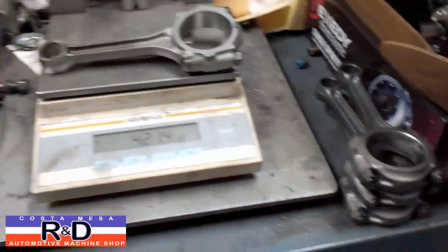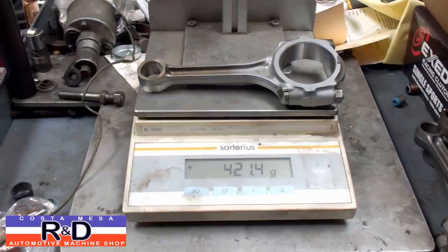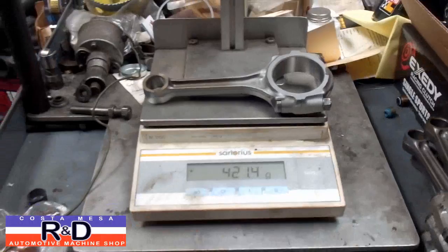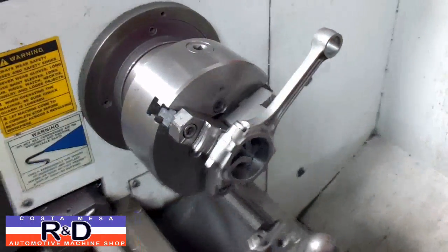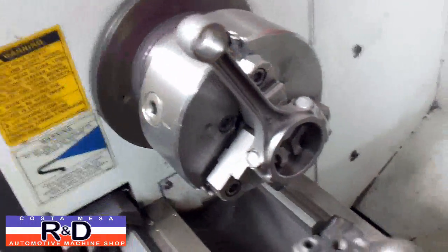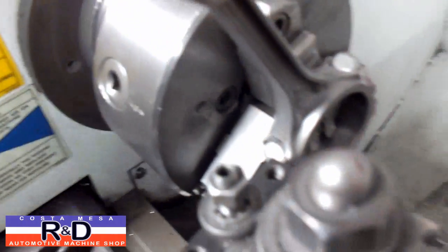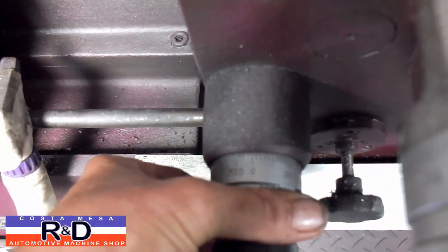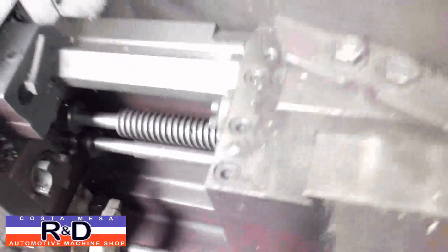Hi, it's Costa Mesa R&D. Today we have a set of Honda rods and we're going to take these and see how much weight we can get off of them. We're starting out with 421.4 grams and we'll see if we can take about 30, 40, 50 grams off. I've started by mounting the connecting rod in the chuck, then I'm going to bring the cutter up and touch off on the part. I'll set my dial to zero so I know how many thousandths I'm taking off.